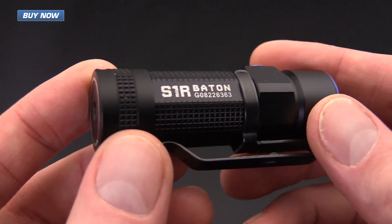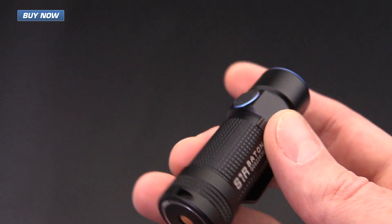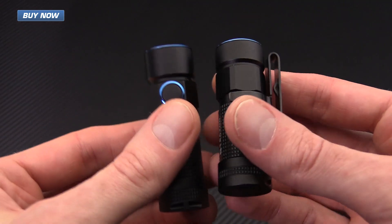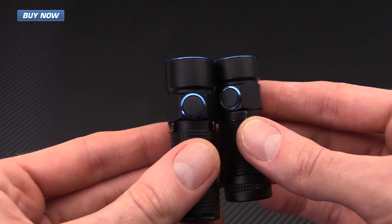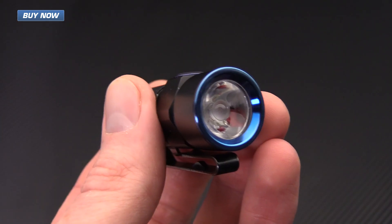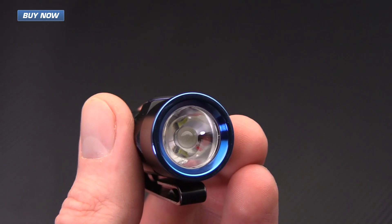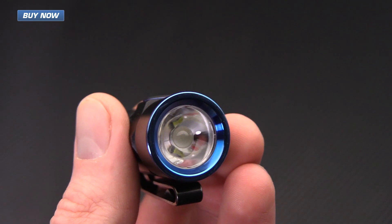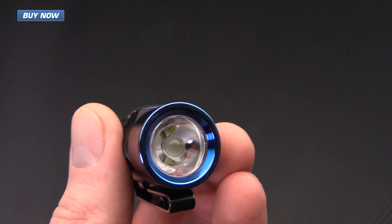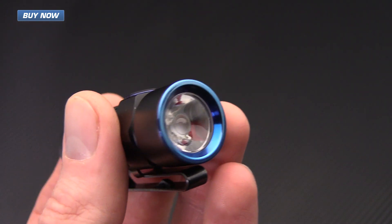It's a multi-mode operation and we'll run through the modes a little later on. It's about the same size as the original S1 Baton but a little bit longer — otherwise the dimensions are the same. The light has a Cree XM-L2 LED and a clear TIR optics lens, with a nice throw out to 145 meters, a bit farther than the 110 meters of the S1 Baton.